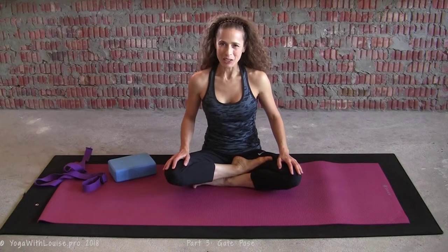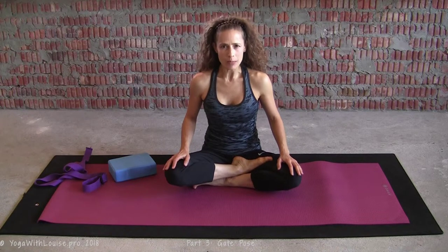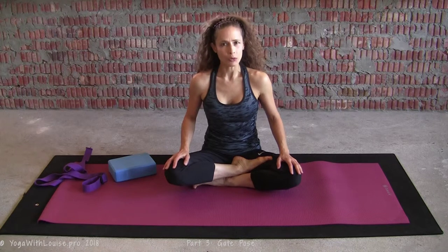Yo yo yo, yogis! Louise here, and this is Yoga with Louise — tips and cues to keep you safe and strong on the mat while keeping it light. If you're new here, go ahead and subscribe to my YouTube channel so that you don't miss out on free videos. Today is part three of my series on gate pose — we're going to be looking at bound gate.